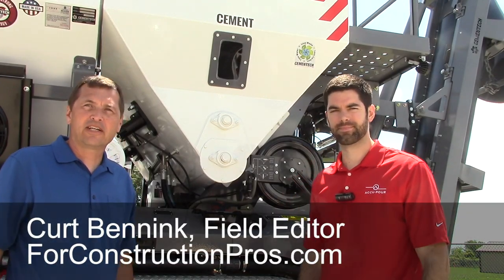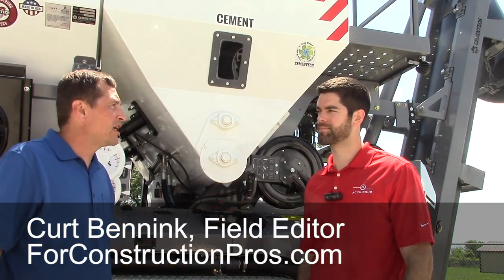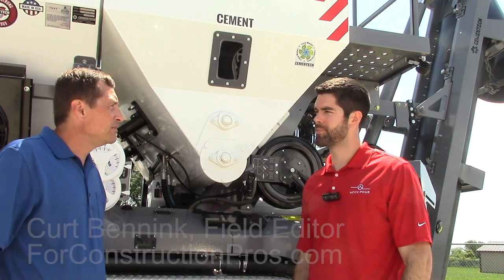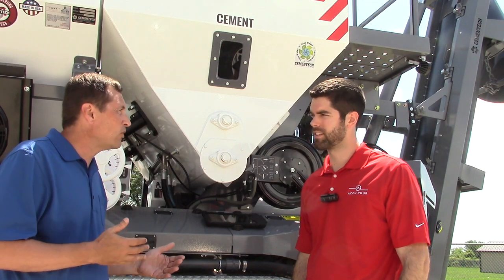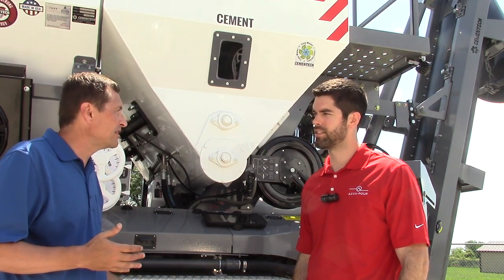Hi, this is Kurt Benick at 4ConstructionPros.com, and we're here with Collin Robinson. Collin, can you tell us a little bit about the Accupore product that Cementech offers and how that works? You also have a couple new offerings in that product.